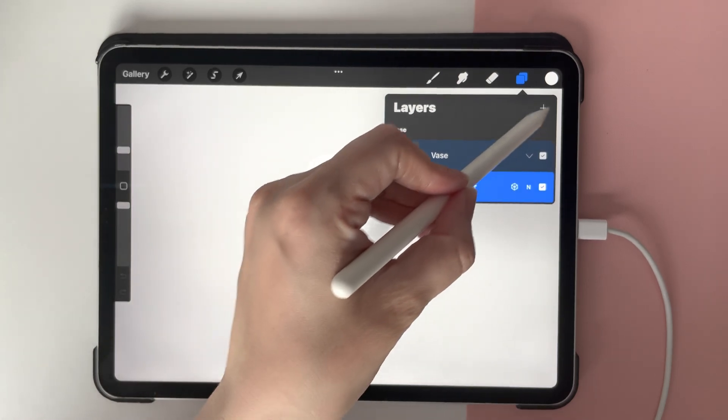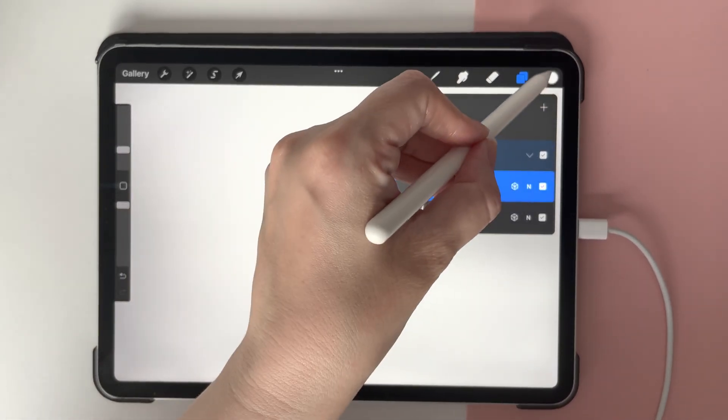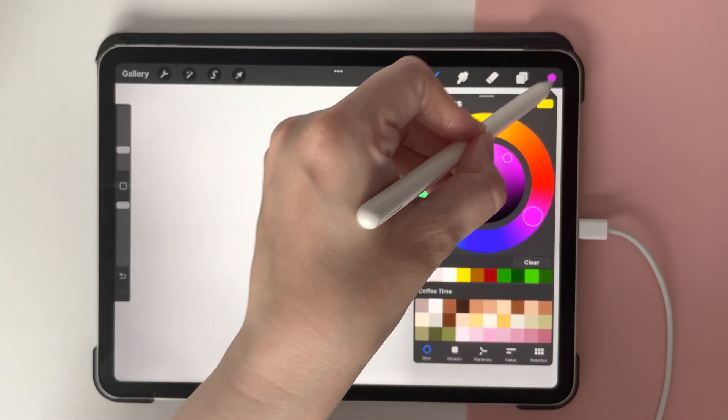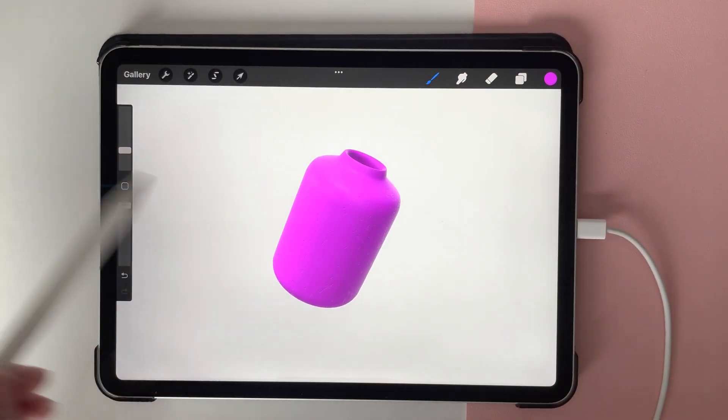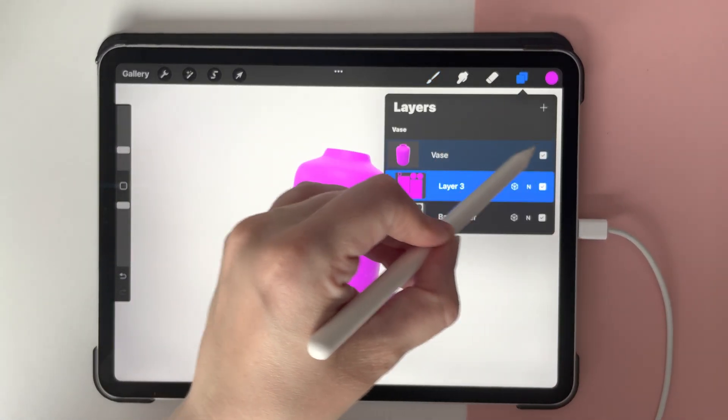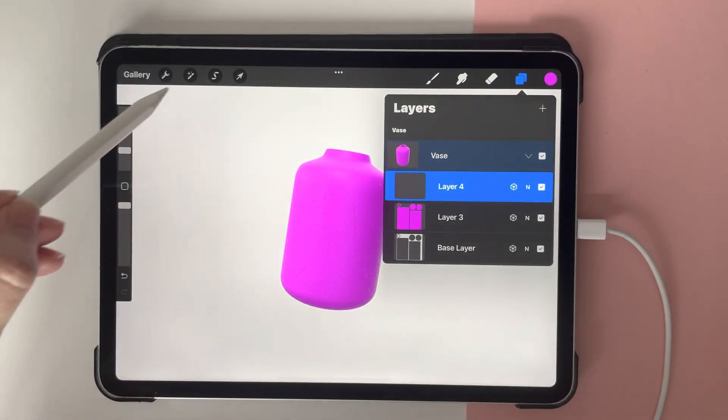If you don't know, to colour the drawings, you add a layer and you can colour them or design them or do whatever you want on them. By simply adding a layer, you can adapt and change as you require. And again, like anything else, you just add as many layers to create a design.